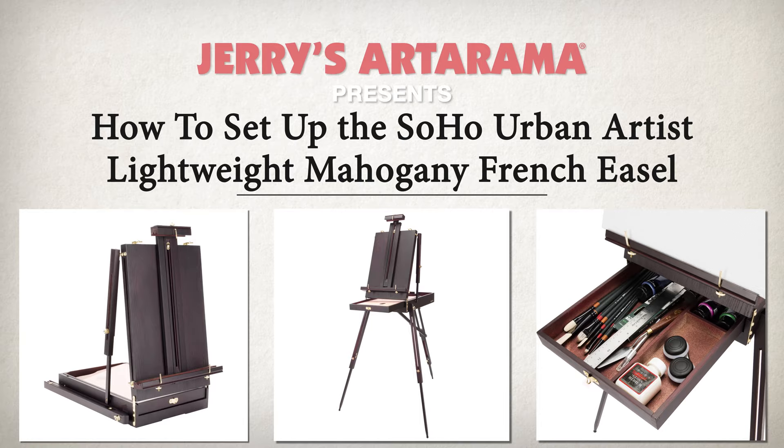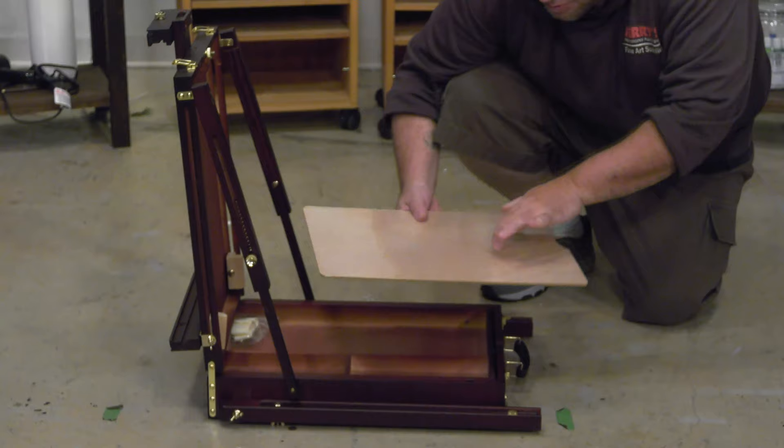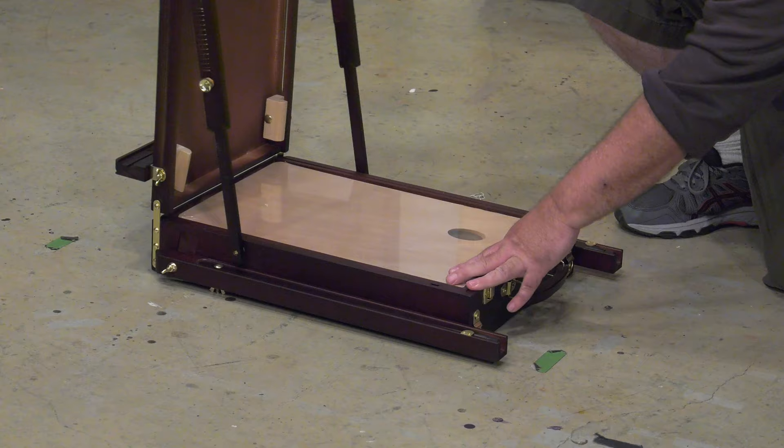How to Set Up Your SoHo Lightweight French Easel. Step 1: Make sure that your supplies are secure inside the easel by having the palette in place to hold the items from falling out.